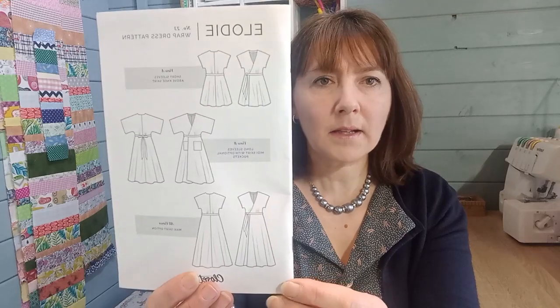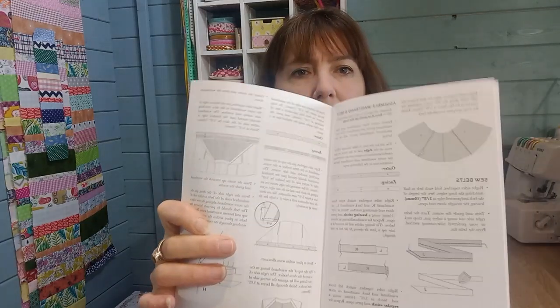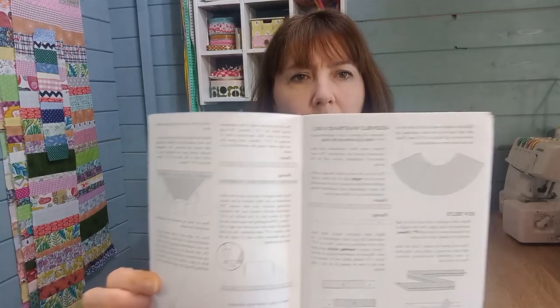Closetcore are renowned for their timeless design, so if you buy a pattern from them through Minerva, you'll have a pattern that lasts a long time — the fashion lines don't really go out of fashion. They're also renowned for their instruction booklets. Inside the pattern you get a tissue paper piece and a really good instruction booklet with every stage and detailed instructions, so if you're a beginner looking to upskill, these patterns are great from the instruction point of view.